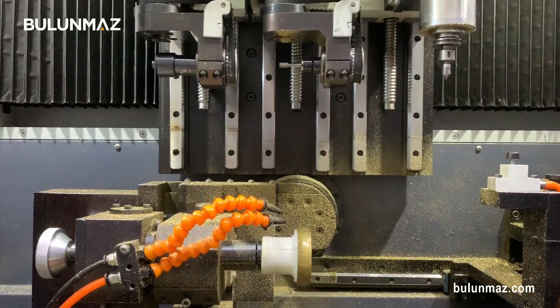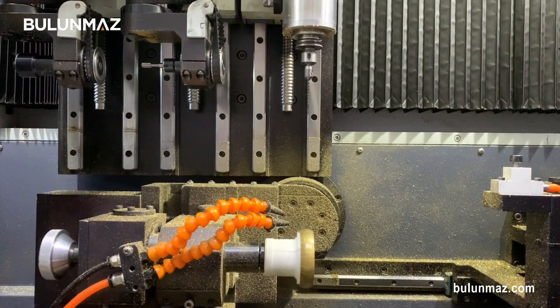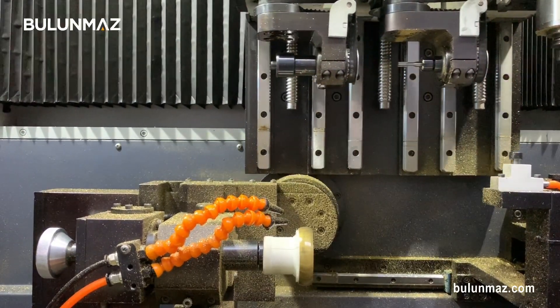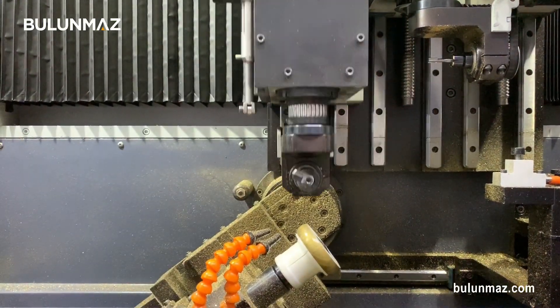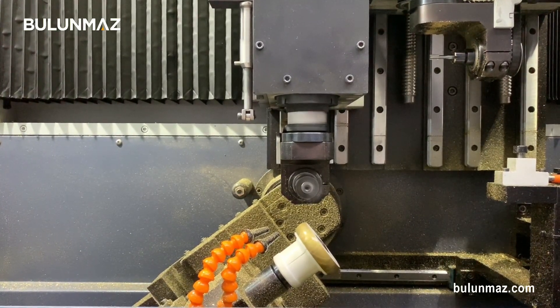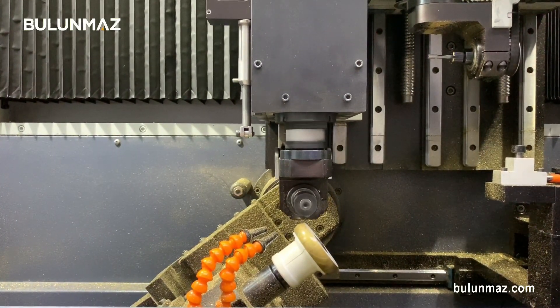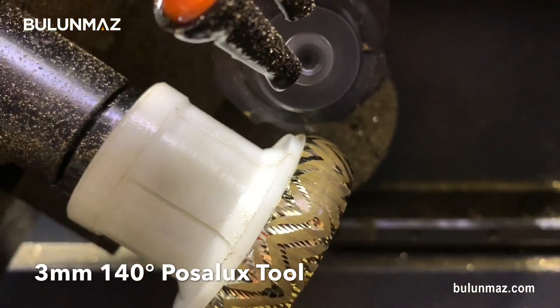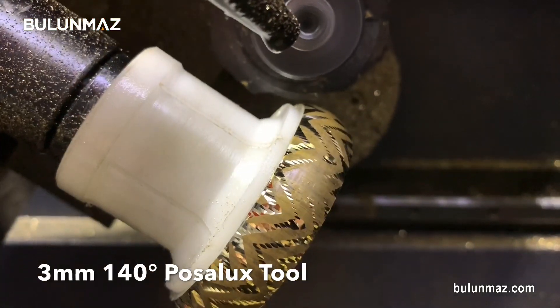After the surface scanner is done with the process, the next step is engraving. My first tool is ready to work and the operation starts. The Flash Bangle has many cuts, so it will take a little while to finish.